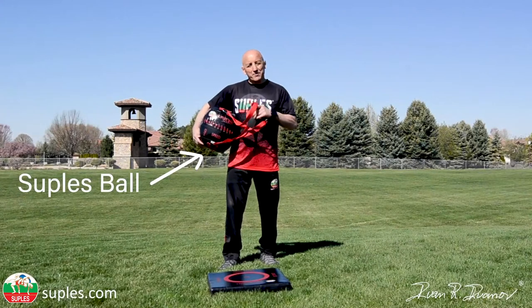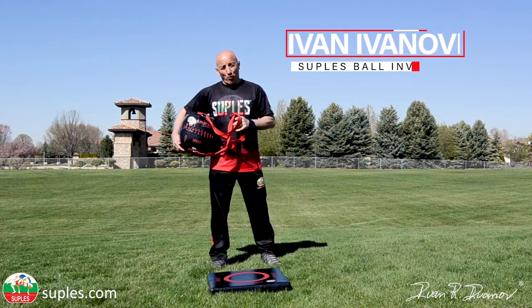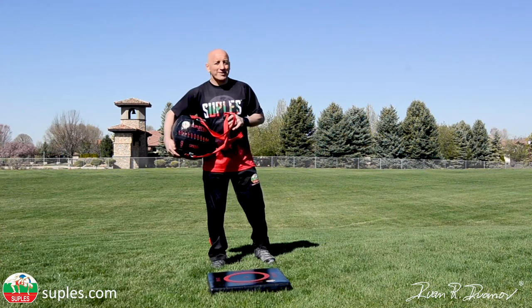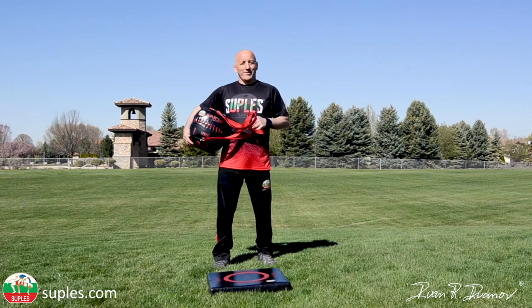Supless ball! In this video I'd like to give you some instructions on how you can properly perform the slam variations. I'm going to show you some of my favorite slam variations and then we will break it down.